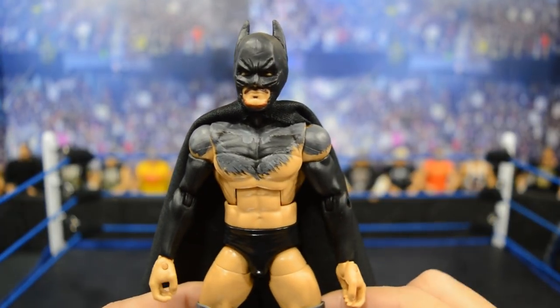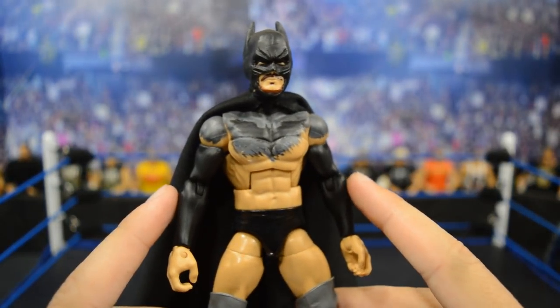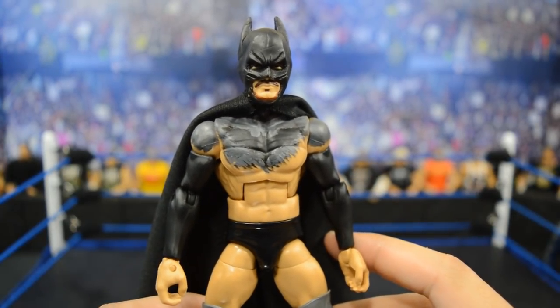I will be posting more Finn Balor custom reviews in the days to come because I want to get through the rest of them. I never finished reviewing all the customs I got from Showstopper Custom Figs, so all this week I will be posting all kinds of different Finn Balor custom reviews. Stay tuned for that, and I will see you guys in the next video — thank you so much.